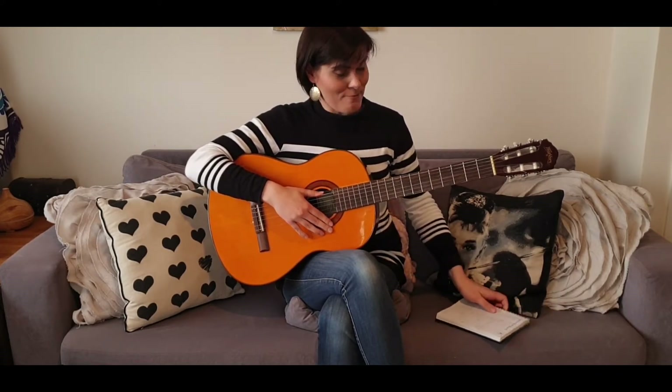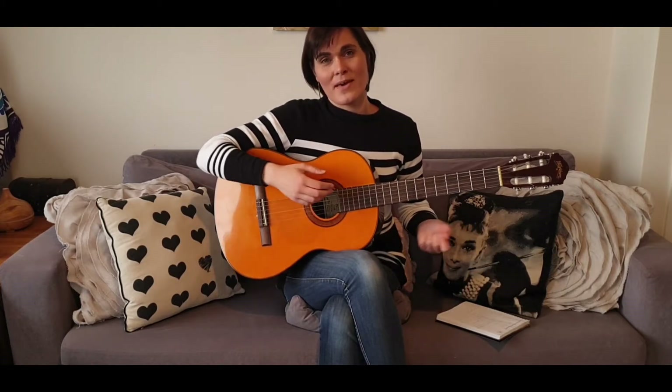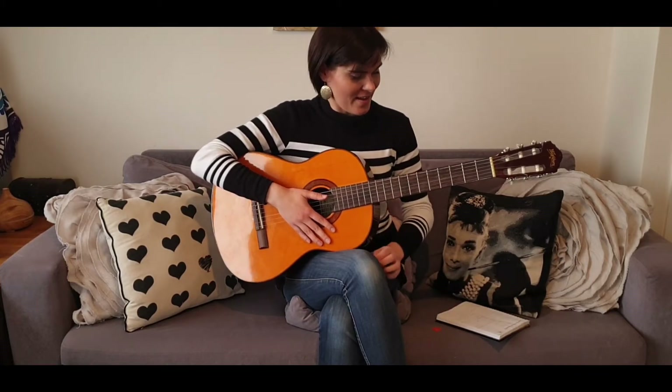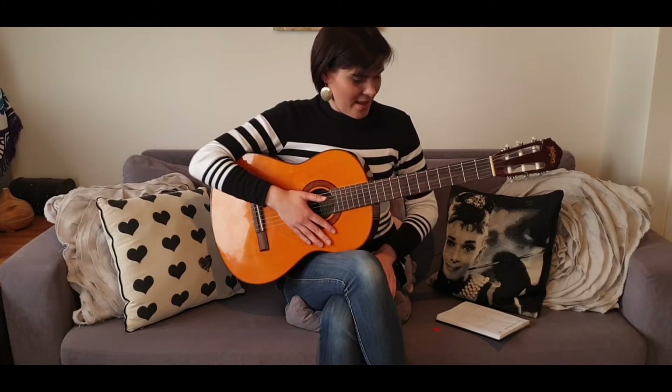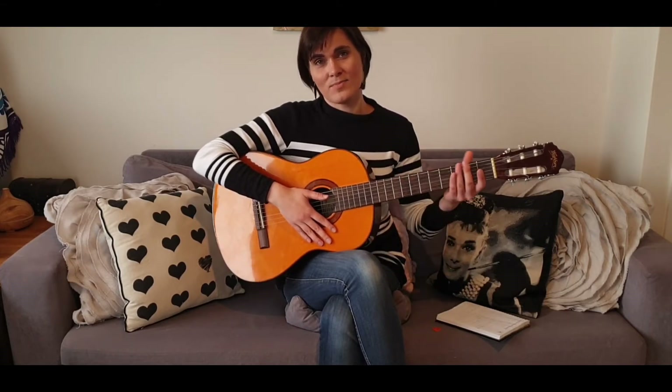I've practiced a couple of very basic songs, so today I'm going to try to play one of those. It's so basic, but I'm pretty stoked to have that feeling of singing with music in the background — it's so much nicer than singing solo without any kind of accompaniment. I used to think there's no way I could multitask and play guitar and sing at the same time, but you'd be surprised at what you can do if you just give it a go.